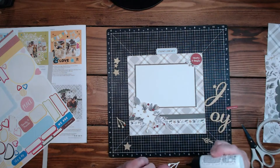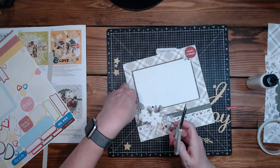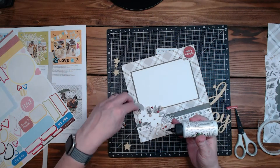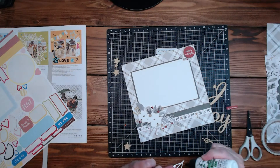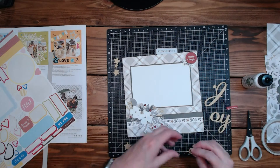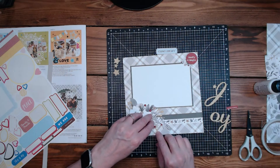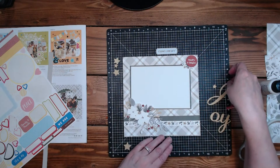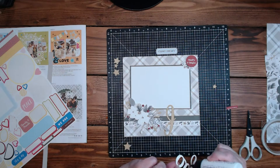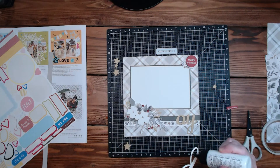Now we can stick some of these in here because these are fun. This one should be able to go in here — stick this over here, yeah that works good. And then we can see it and it looks pretty. We'll do the 'joy' right here. This is looking much better than it was when I was playing with it the first time.